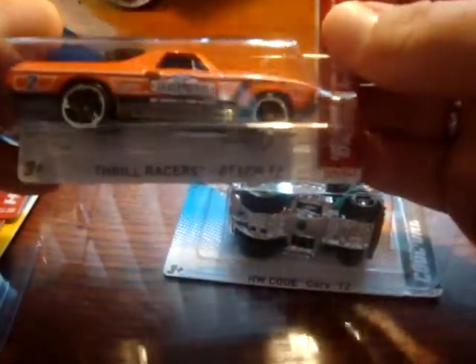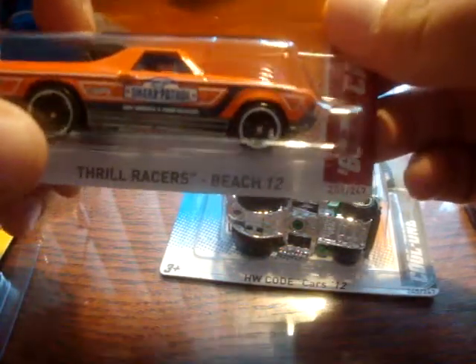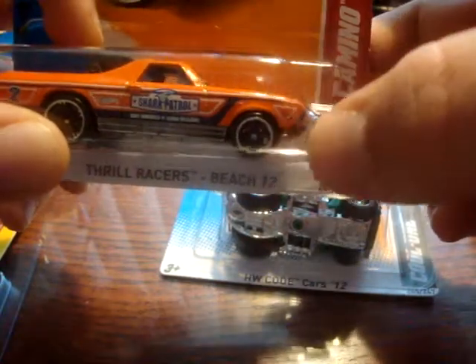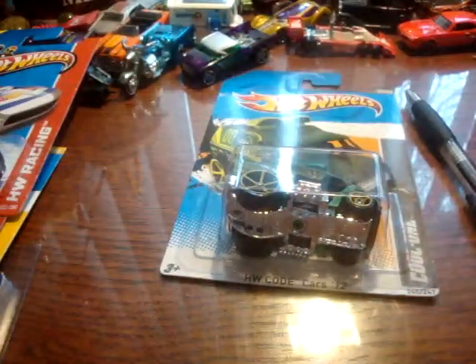At one of the Highlander stores in the area, I picked up this El Camino. It's got the PR5 rears, and then the front is the open hole 5-spoke. You can see the chrome behind the wheel shining through — that was kind of how I caught it. Very interesting and kind of a hard-to-spot error.